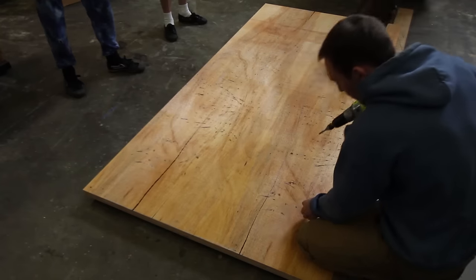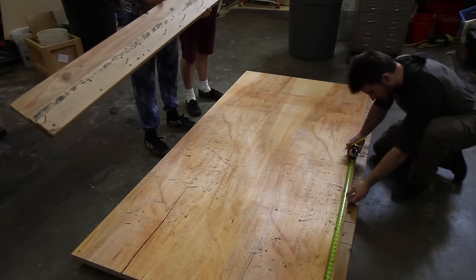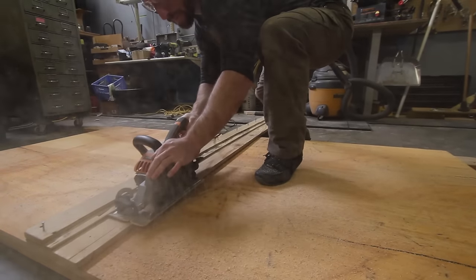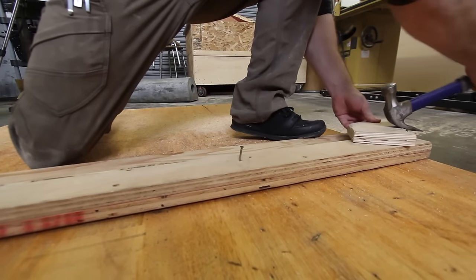To start this off we actually ganged up two three-quarter inch pieces of plywood. We put the screws where we knew we were going to do handles or where we were going to cut the ply later on. I use a fence that just nails into the back of the board and a worm drive saw that can cut through both of those riding on that fence.